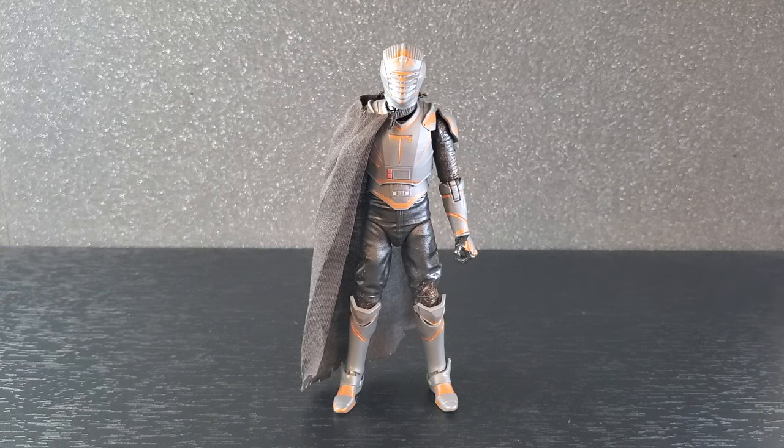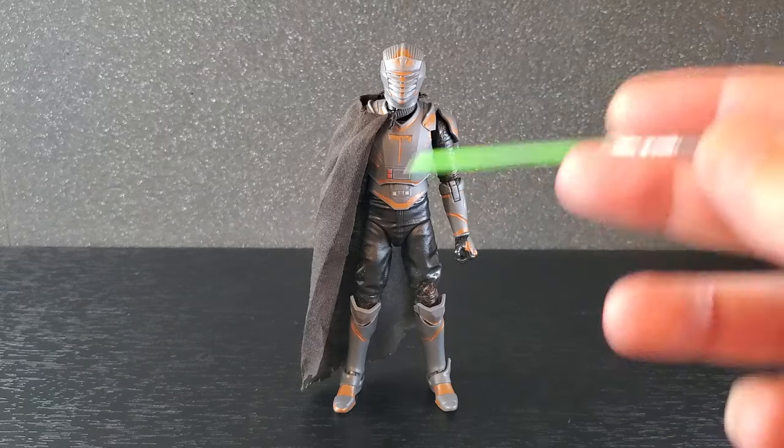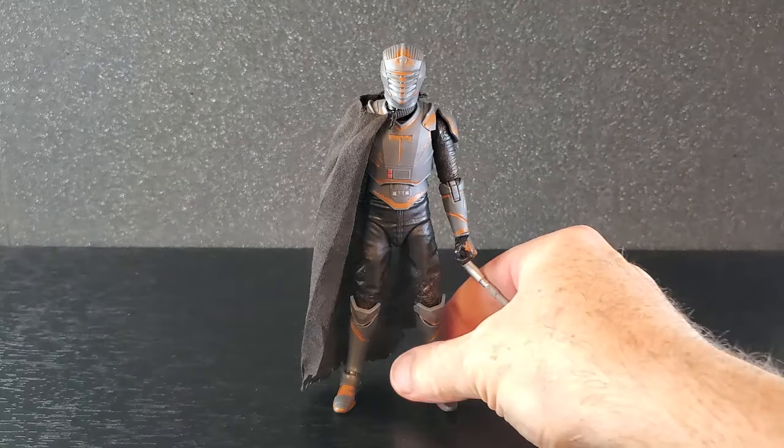Alright, I'm going to get Marak out of the box. Here he is out of the box. I have not been able to put this figure down. This is a great sculpt, great figure. It's just the paint's a little off.